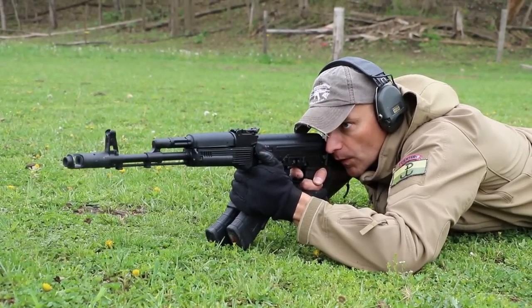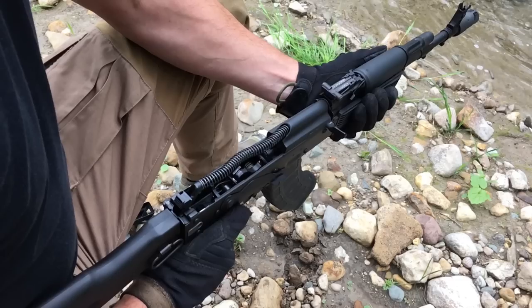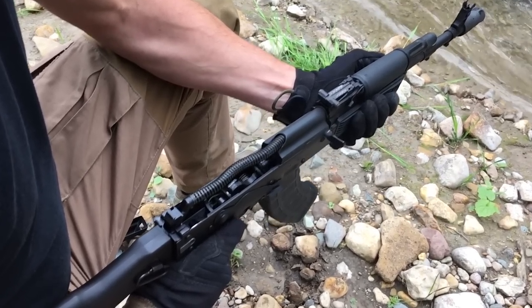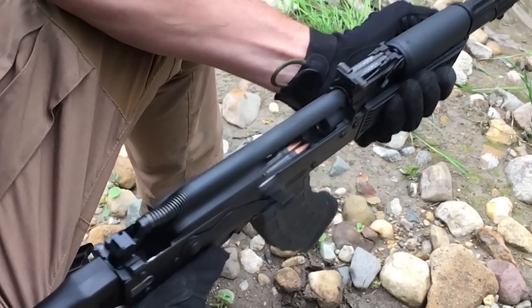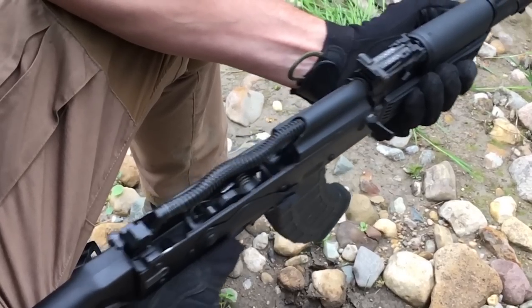And the paint — I don't give a damn because I use rattle can very often and I'll cover it. But if someone likes to have that mint-condition rifle, boy, you're going to have a heart attack. But enough talk — let's see what we got inside under the hood.